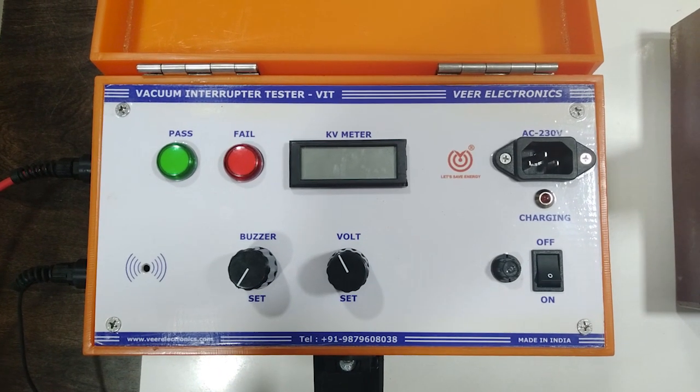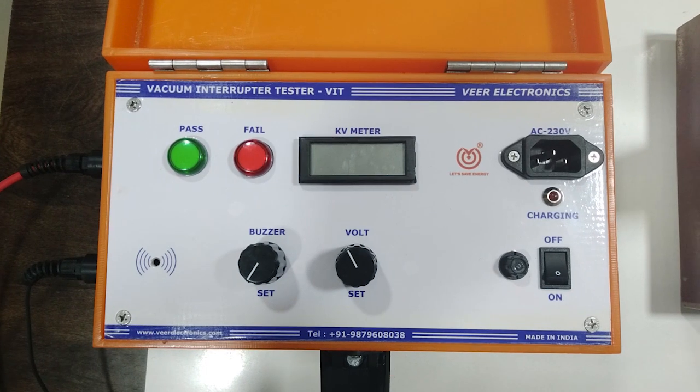Hello friends, this is VIRMAC vacuum interrupter tester model VIT30.